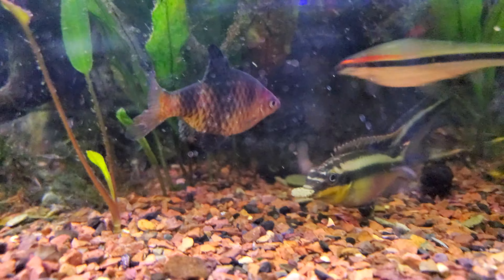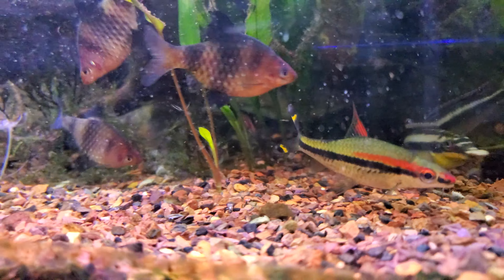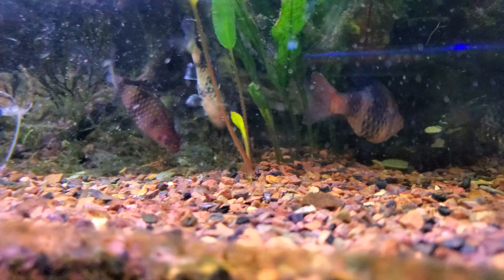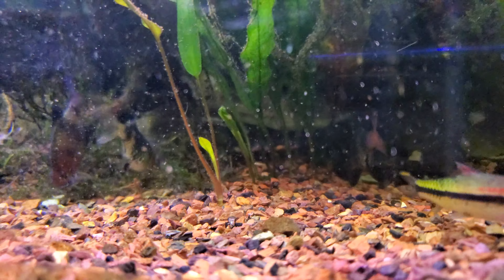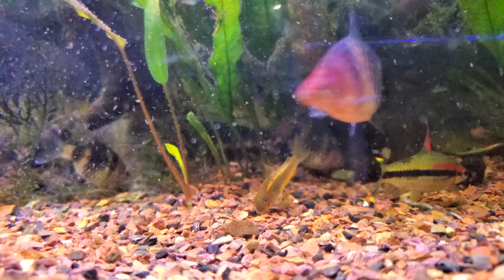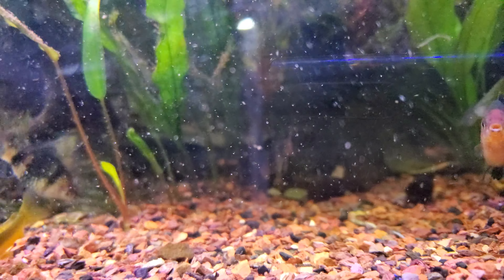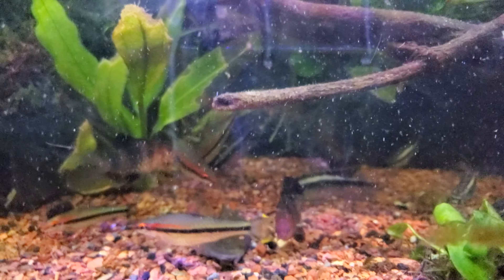It's picking at one of the Hikari sinking wafers — everything in here likes those quite a bit. There's a kerbensis in that cave, so I don't know if I've got some breeding going on. Not a lot of hiding places for fry — I need to get more plants in this tank too for sure. Thanks for watching the 75-gallon!